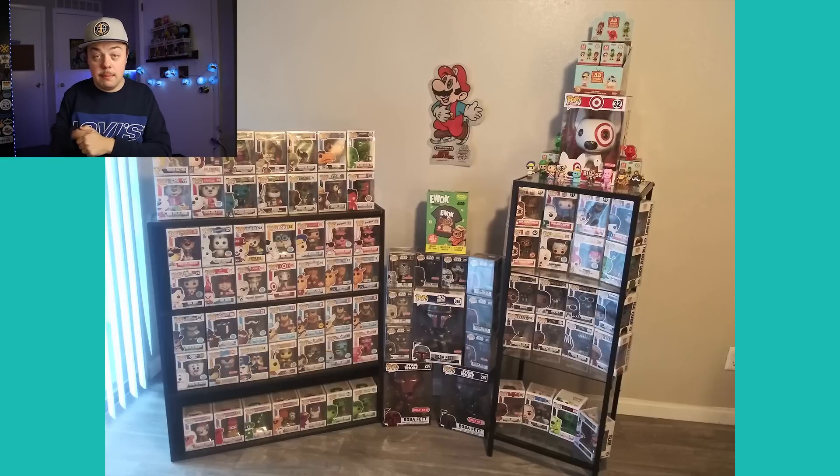This was sent over from Pop Supreme. Again, very simple shelf. I like the fact that on the right shelf you have your pops angled — just a fun, different way to look at your pops. Very cool shelf, displays pops perfectly. Thought it looked really cool, so I figured I'd throw this one in there.